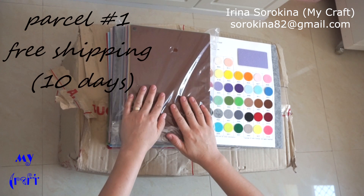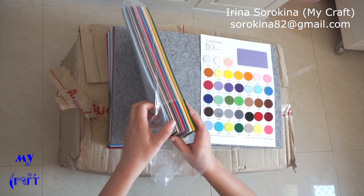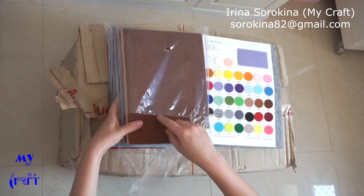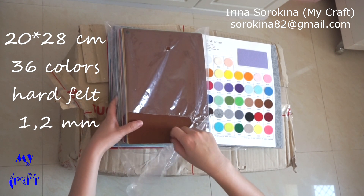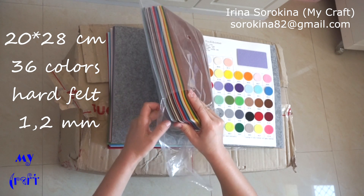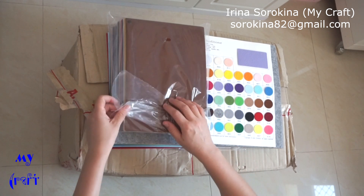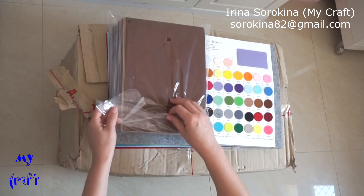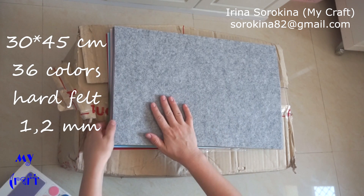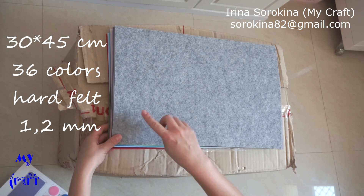The first parcel I received approximately four months ago — two sets of stiff felt. This one is 20 x 28 cm, 36 colors, and the price was approximately $13.50 including the shipping cost.